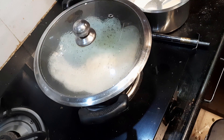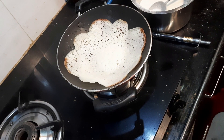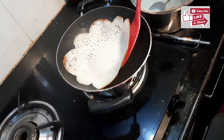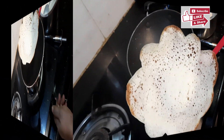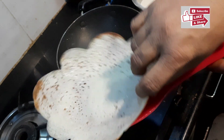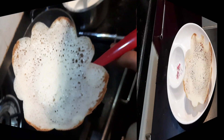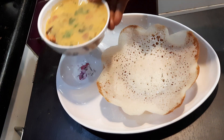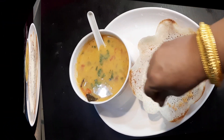After a few minutes, perfect appam is ready. Serve hot with chutney — easy chutney link is given in the description. For podi appam you can sprinkle some podi — any podi or idli podi. Hope you like this video. For upcoming healthy recipes, please click my photo and subscribe. Please follow, like, and share, and feel free to comment.